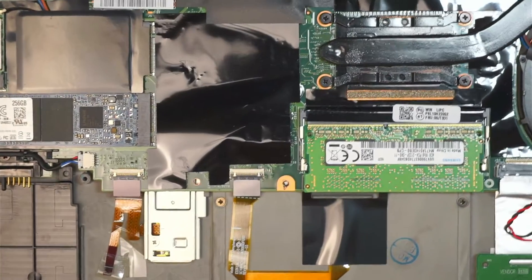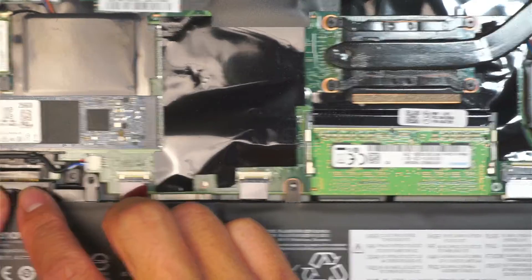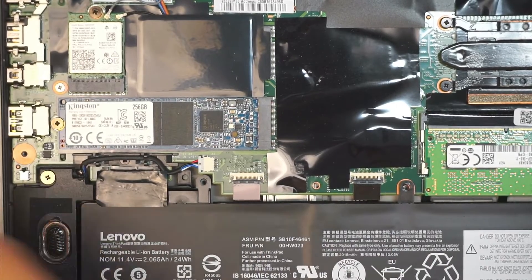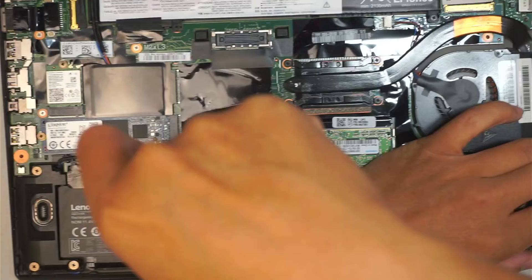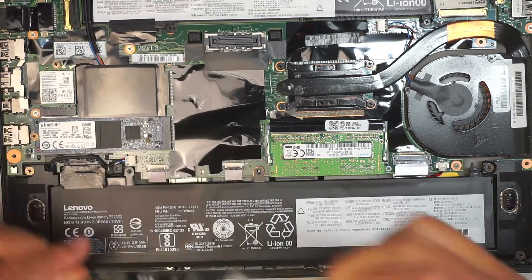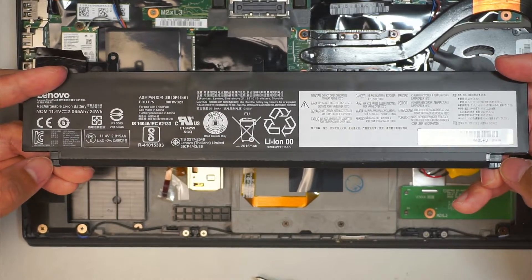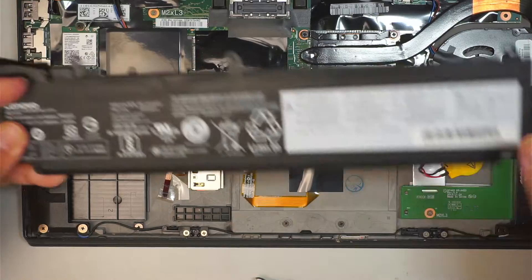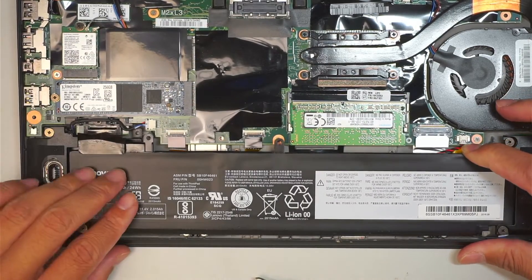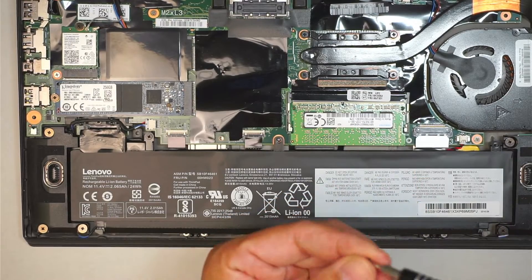Once you're done with that process, you're going to put the battery back together. Make sure that the connector is in, put it down, and get those screws back together. There is a way to install the battery: you need to slide in the two little plastic tabs here into the piece of metal. So you're going to slide it in first, then push it down to install. After that, put in the three screws holding down the battery.